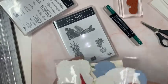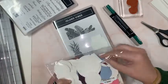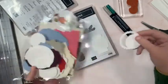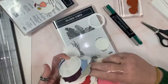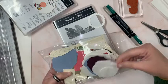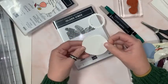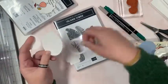Size matters in this case. How about a scalloped circle? This came out of the layering circles dies. Let's see if it's big enough — oh look at how cool that is! We'll use the circles.